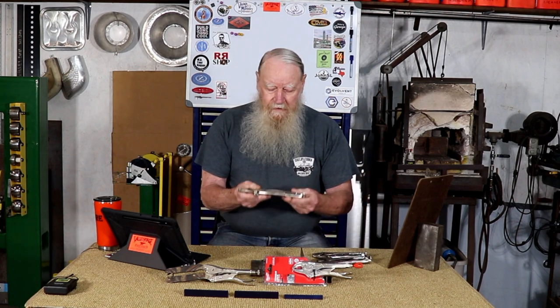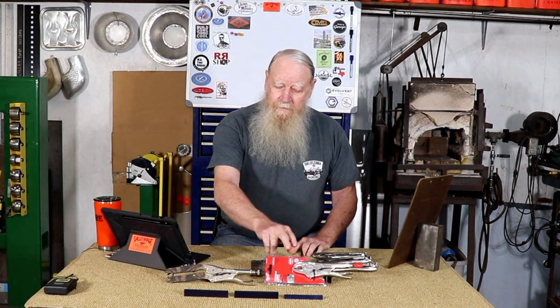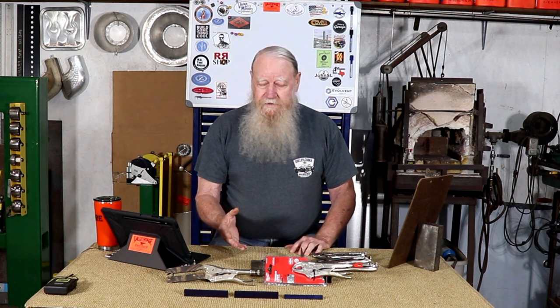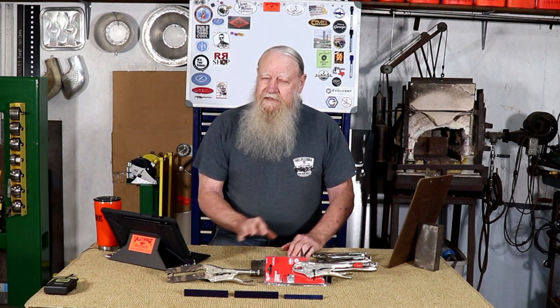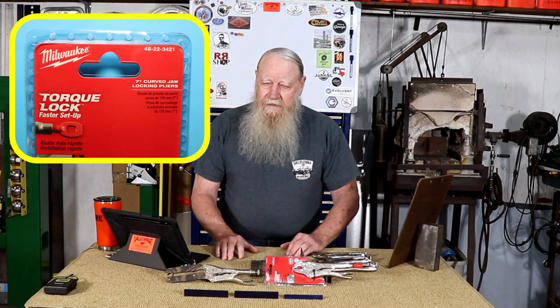If you want to go up a size you can go to the tens, and if you need more gripping force or for holding larger items you can step up to the next size vice grip. The vice grip I'm going to be using is actually a Milwaukee — I went to two different hardware stores and neither one had the vice grip brand in the size I wanted.